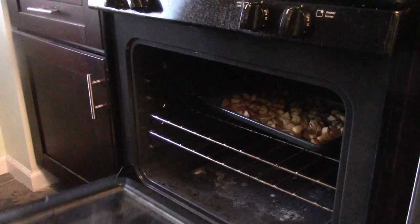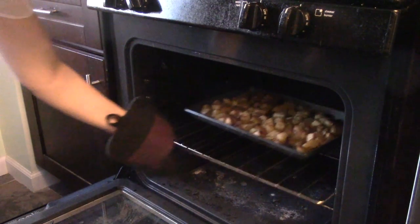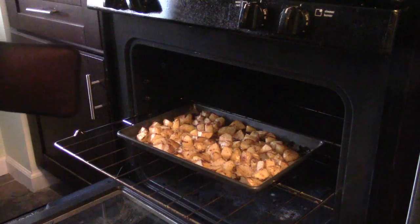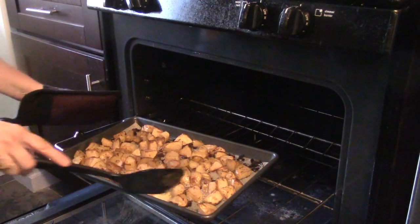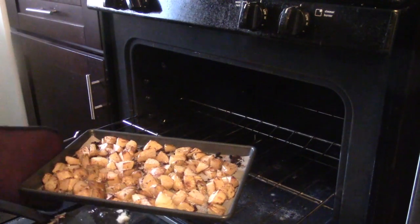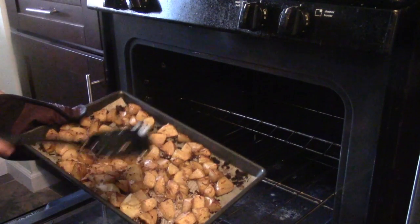Our timer went off on our potatoes. We're going to pull this out — look how soft those potatoes are! They are ready to eat. All we need to do is put them in a bowl and serve them. This is Nadine, and this is our oven roasted potatoes. Look how yummy that is — it goes with lots of different dishes. Enjoy!